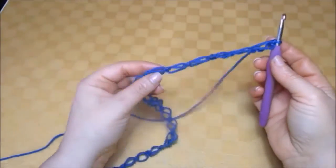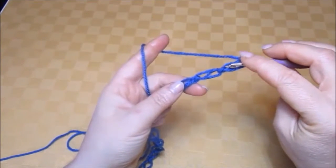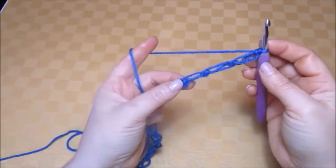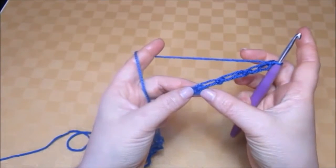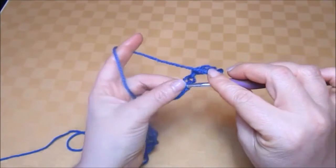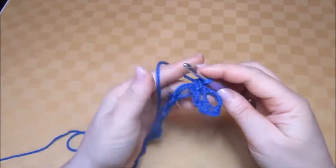I've just worked my 19 half knots. Now skip one, two, three half knots and work one double crochet into the next double crochet. Now skip two half knots and work one double crochet into the next double crochet. This is how it should look.